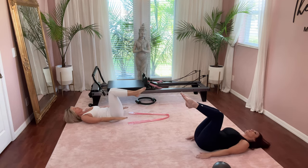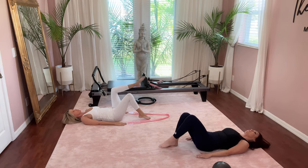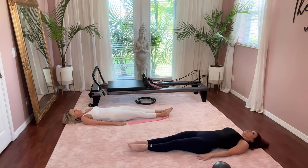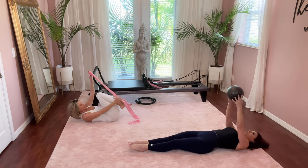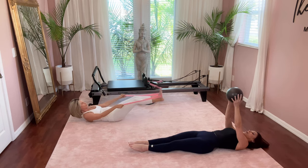Bend the knees in and slowly lower. Gently place one foot down at a time and extend your legs straight and long. If you have a ball, ring, or whatever you have, go ahead and grab that. Reach straight up to the ceiling with your ball.